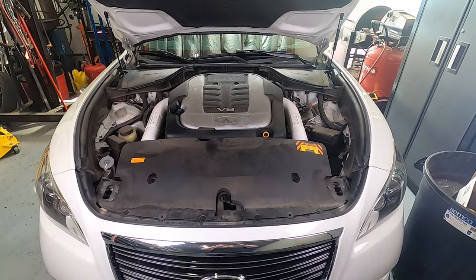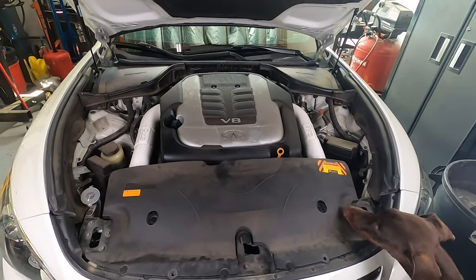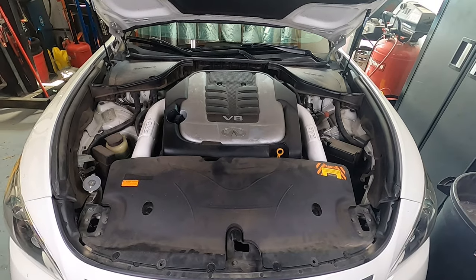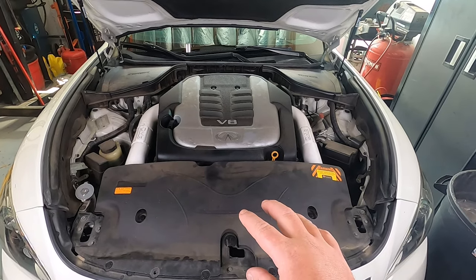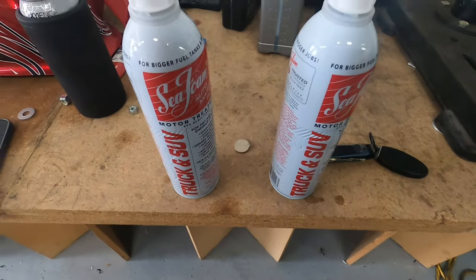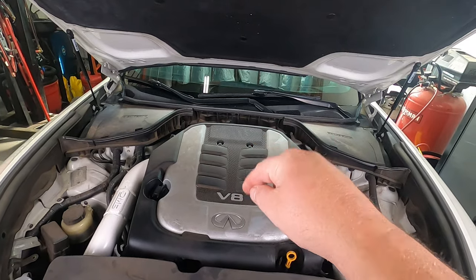Today we've got preparations for the nitrous kit. Deuce is going to help us today. What we're going to do is make sure that we are carbon-free on the intake valves, because we don't want to be spraying nitrous with a bunch of carbon in there. We're going to take off the engine cover, the front intake, and the intake manifold. We'll use seafoam, but not the traditional way.